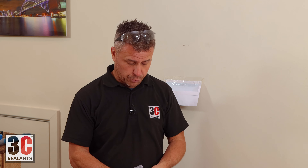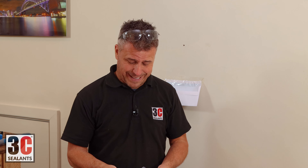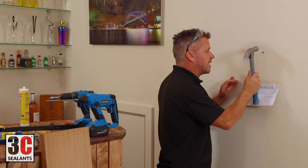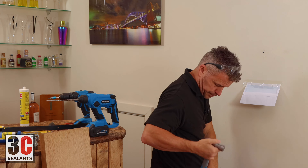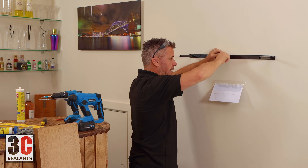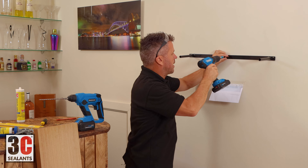Now the manufacturers normally supply screws and plugs. However, these screws are about 38 millimetres, so I always try to go a little bit above that and use a 50 millimetre screw. Place that plug in, push it in as far as you can, take a little hammer and hammer it down so it's flat. Then place your bracket over your plug, start to put the screw in, hand tighten it, and then take your cordless drill and drive it in.